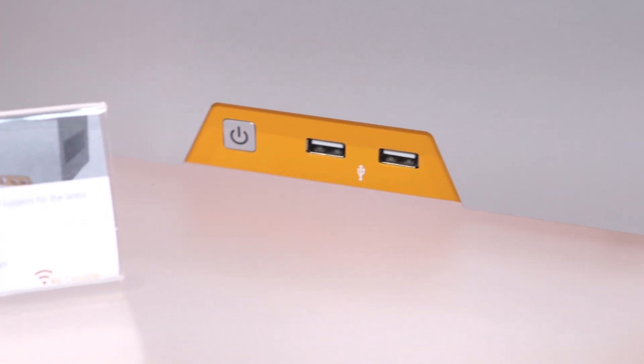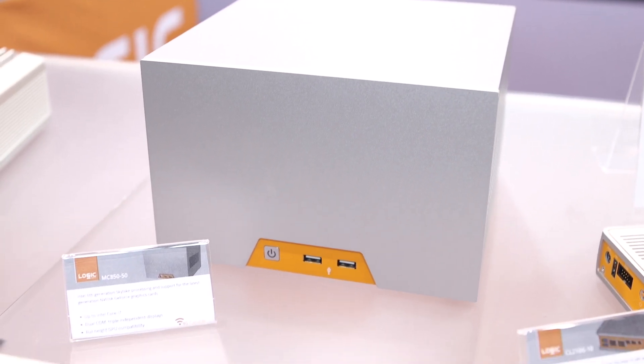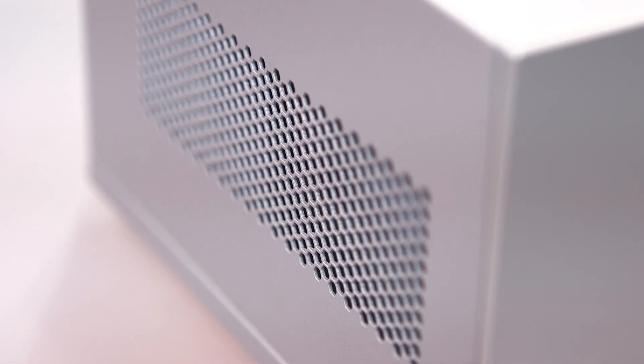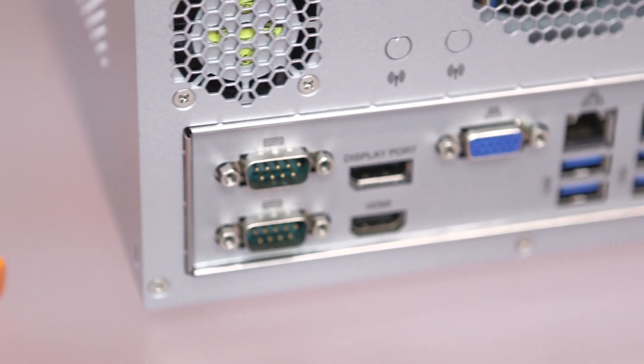And the MC850 — that's a larger version, correct? The MC850 is a much larger computer. It's designed for customers that need a lot more performance. They need a Core-i level processor, or need to add in a video card, or anything that's a lot more powerful than the CL200.